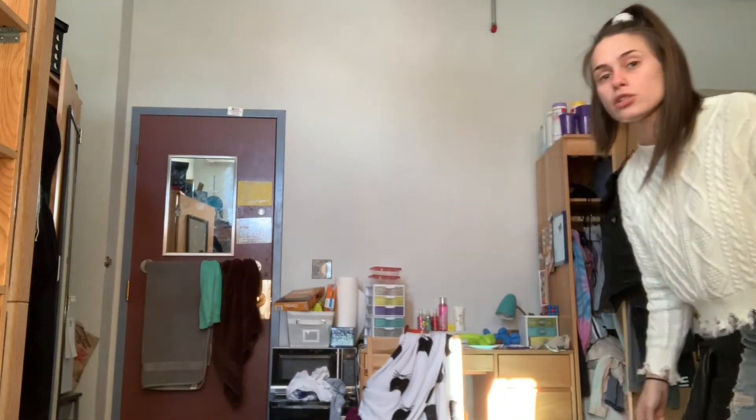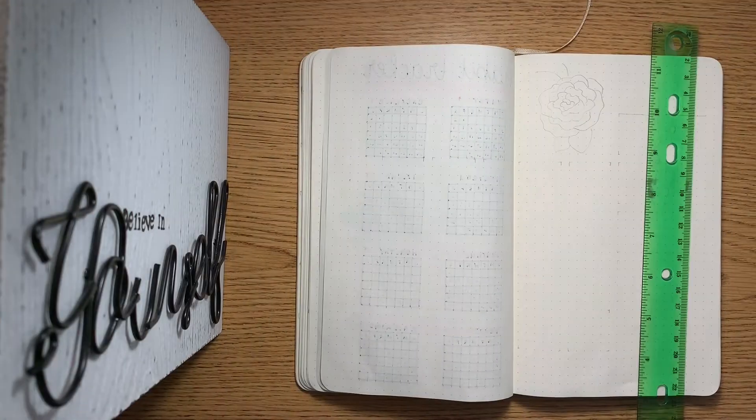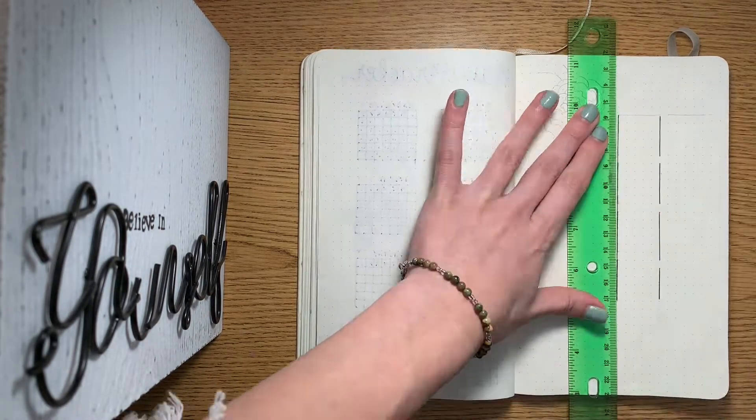Golden hour. Okay, I want to do something cool — I'm gonna leap across the screen and we're gonna see if I can make that into a cool transition. Okay, so I start by drawing my calendar and I started off by messing up. So that's really cool.